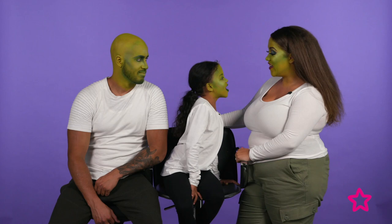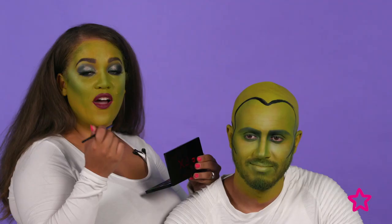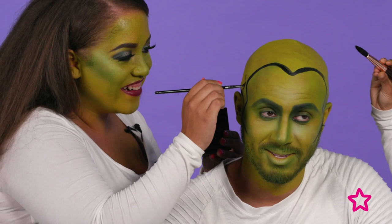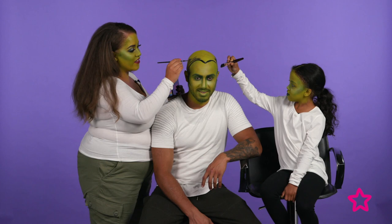Sophia suggests Daddy should have some hair, so we're going to paint some black hair onto Trevor's head. I've used the face paint palette to draw out a hairline first so we know exactly where to paint. Daddy says it feels very slimy — but how does it feel to have hair finally? Amazing — ten years younger!